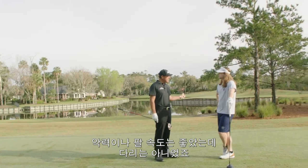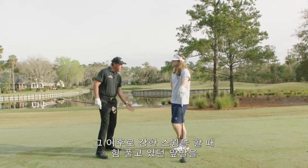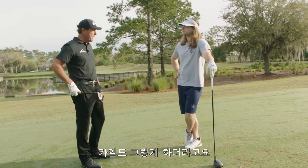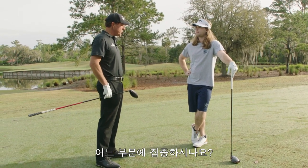I had great hand power and great arm speed, but my legs were nothing. So when I tried to hit it harder, I tried to push with this front leg — where I usually kind of sag, I tried to really jump and push. I noticed that you are doing that too.